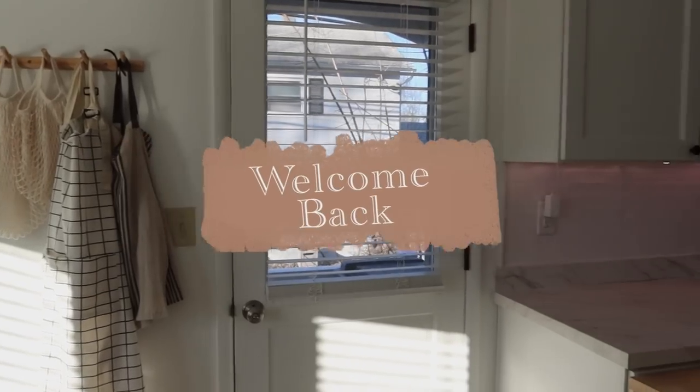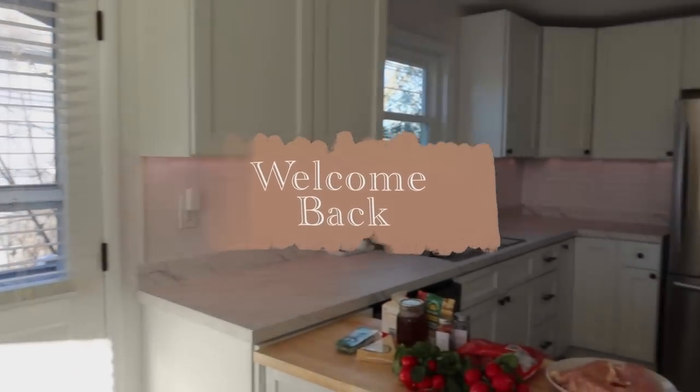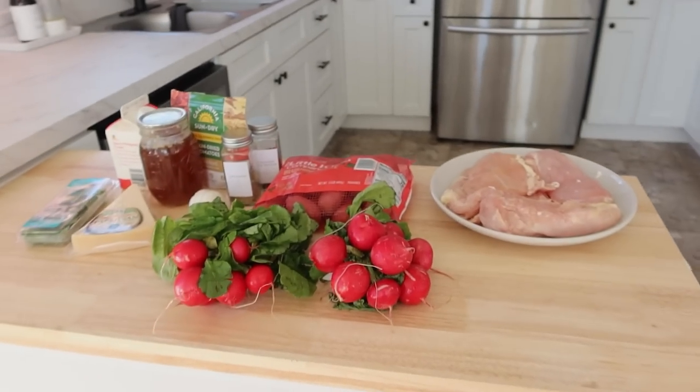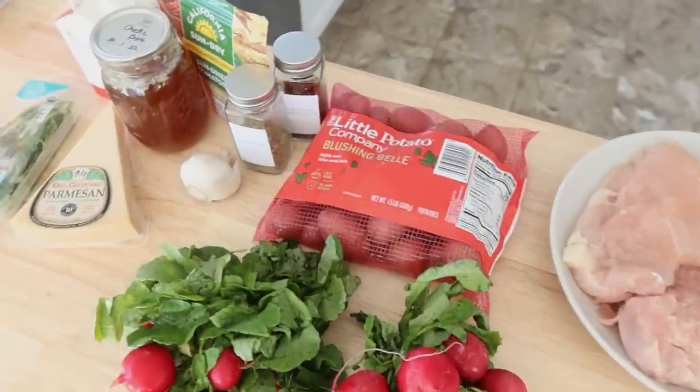Hi everyone, welcome back to my channel and welcome back to my kitchen. We are going to tackle a weekly meal prep today and I am trying to get back on the train of doing this. It always makes our weeks go so much smoother whenever I can prep everything as much as possible.